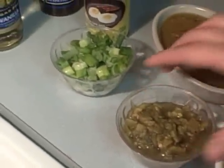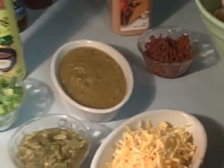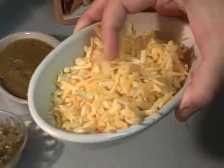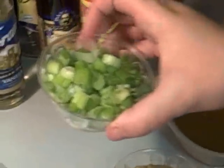And a seven ounce can of Mexican green salsa. Six ounces of cheese — you can use any cheese you want. Right here I have Colby Jack, but use any cheese you prefer. And about four green onions, chopped.